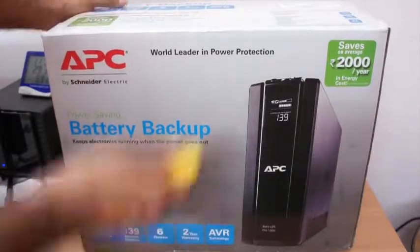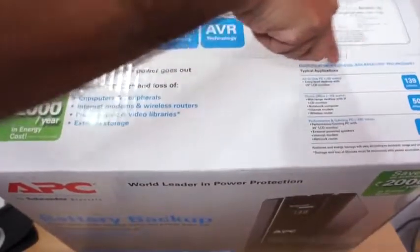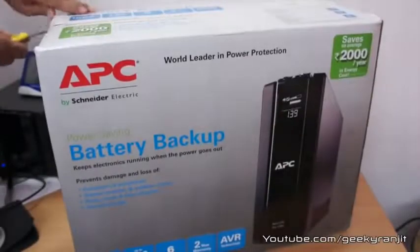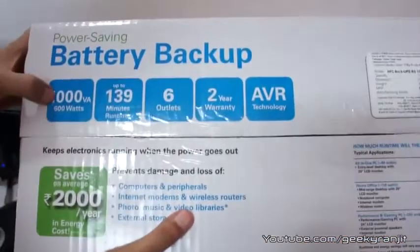I will show you that a bit later. This is for my dad — he was actually using a 500VA UPS and after about 5 years it went bad, and now he wants a bigger UPS. So this is the one, and as you can see it's a 1kVA.